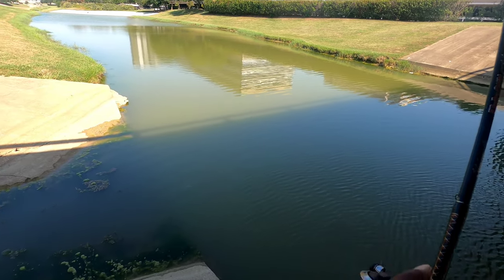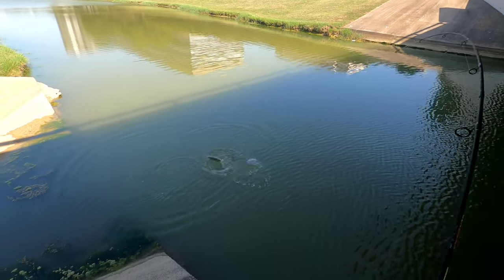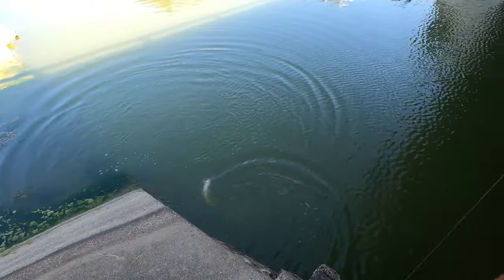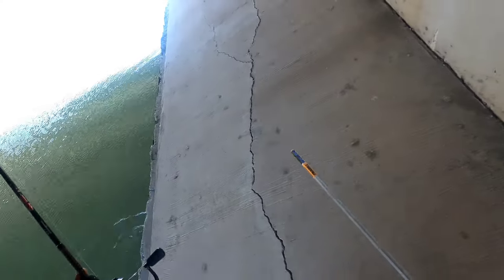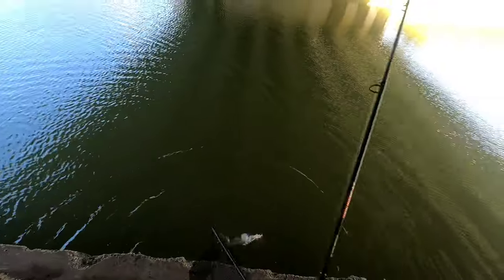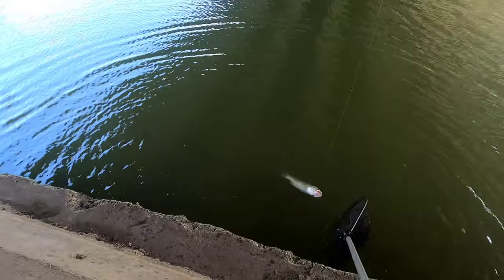Got that one! It's a bass — it's a good one too. What — some big old bass in this pond you guys. Who, he's acting a fool. Where's my net? There's some big bass in this little spot. I bet there's some big crappies in here too. I got something for him though — if I can reach down and get him without him getting off.